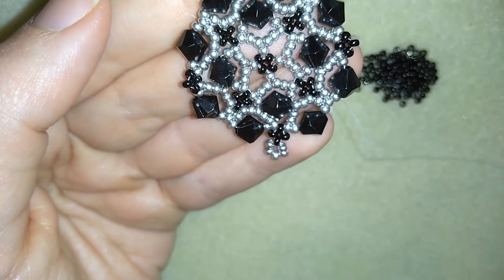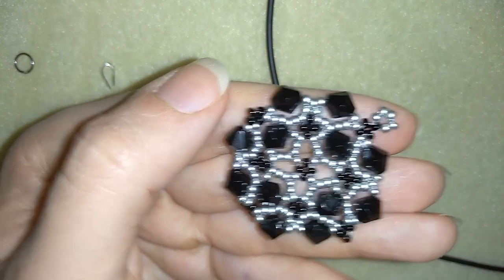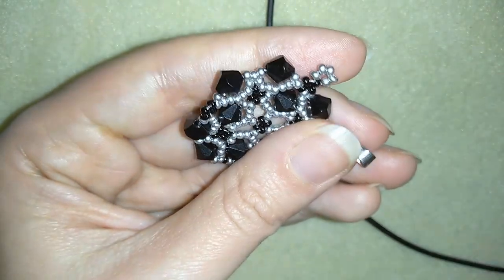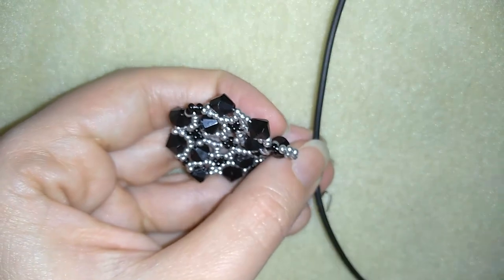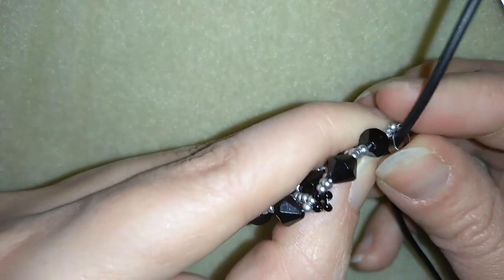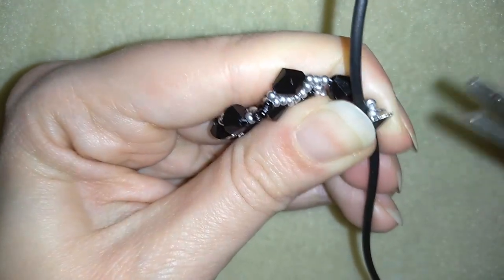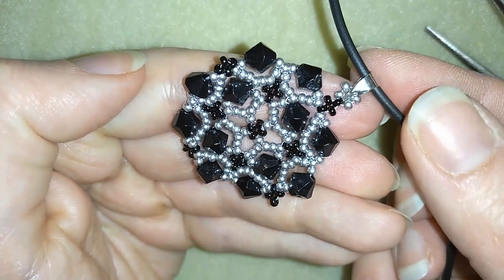Now I'll show you how to attach your pendant holder. You could put a regular jump ring or this type of pendant holder. You should just open this one up, put it on your chain, then put it here. What I do is squeeze here with my pliers — squeeze it. And now I have my pendant put here.